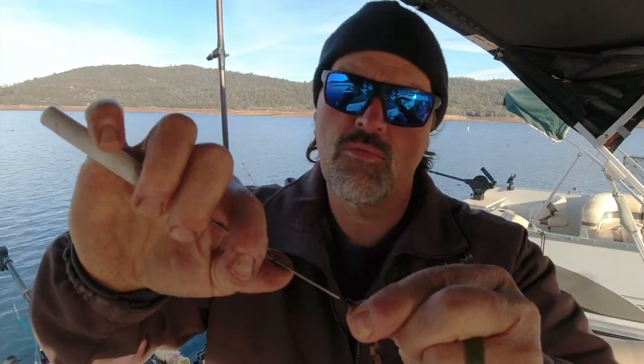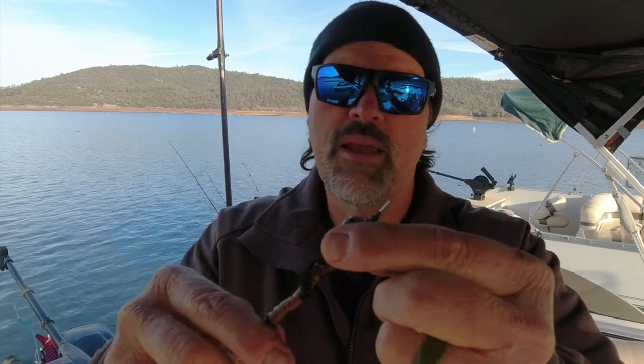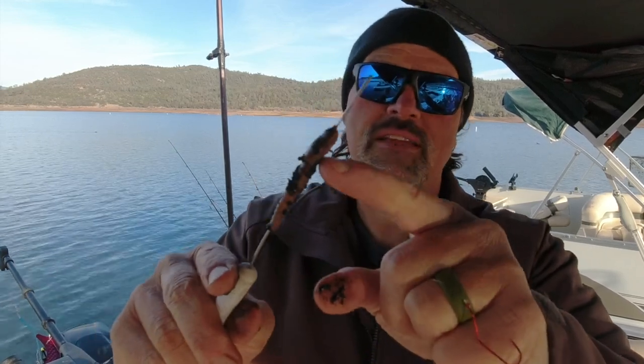I take my worm threader and insert it right where the worm was broken off, then draw the worm all the way down the threader. A mistake some guys make is they'll pop the threader out of the side of the worm — they want a little piece dangling behind the hook. I think that's a mistake. When you do that you're encouraging the fish to come up and grab the end of the worm, and you're going to get a lot of tugs and short strikes that don't hook up. I want my hook right at the very end of the worm.